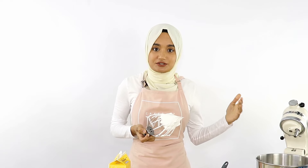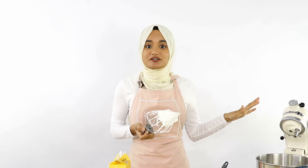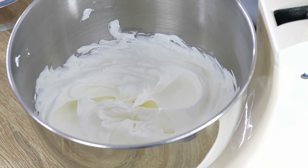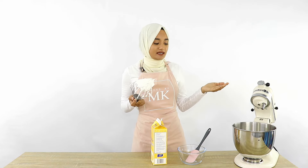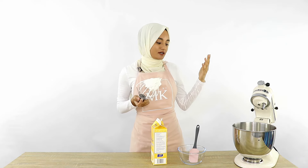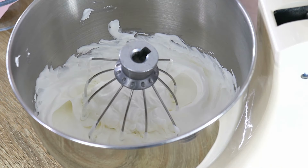If you feel you've over-whipped your cream and it looks like it's splitting, simply add some of the liquid whipped cream back into your whipped cream — only about a tablespoon at a time — until you get it back to the right consistency. Just fold that through with a spatula and that will help fix your split or broken whipped cream.